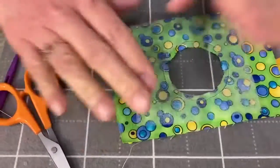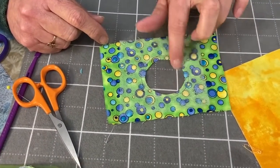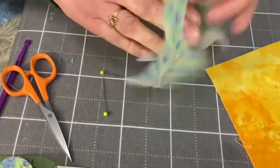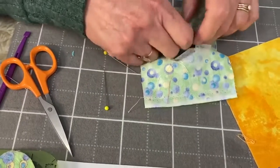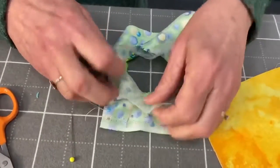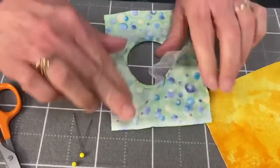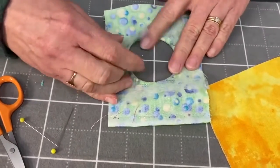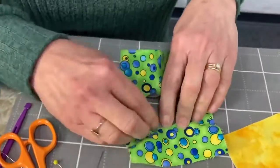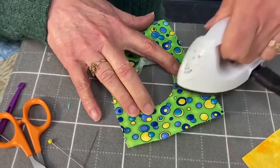So we did the whisper light — we sewed around the circle, cut the middle out leaving a scant quarter inch seam allowance, and snipped in the curves. Now we're going to take the whisper light and turn it to the back side. We're going to flip it over.